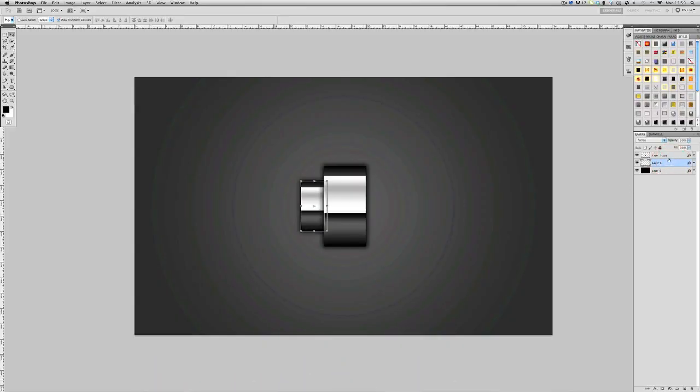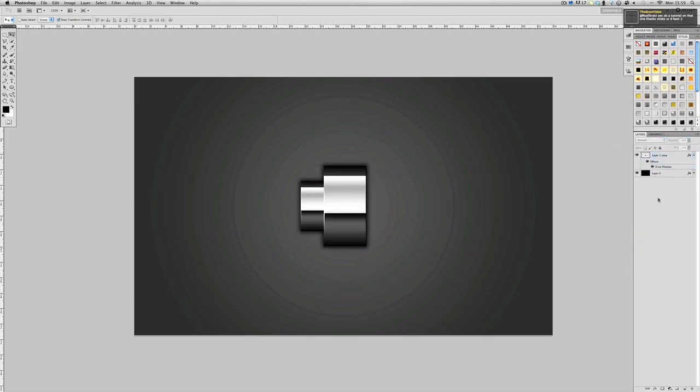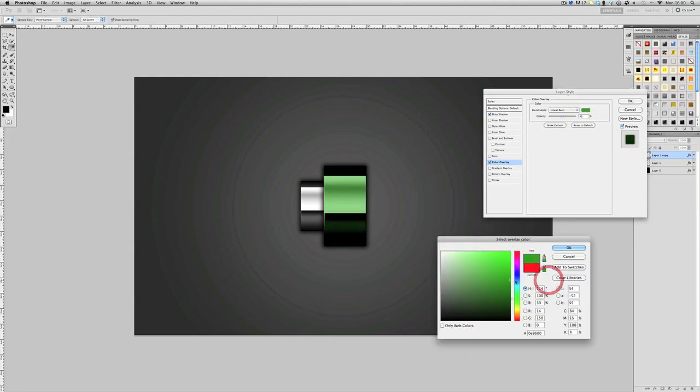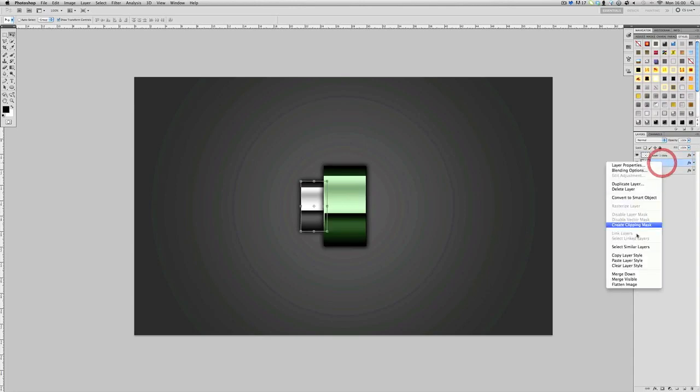I made this green by putting a color overlay on it. If you want to take off the drop shadow, merge and put it back on you can do that. Go to Effects, Color Overlay, set it to Normal then Overlay, and depending on how bright your whites and blacks are, it will look different. Bring the opacity down a bit and adjust it — I'm going to make it green to match my layout.